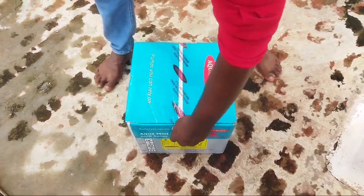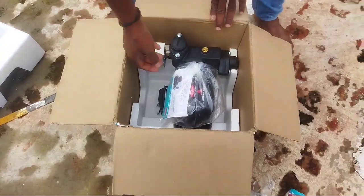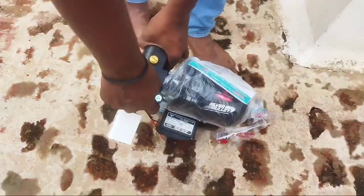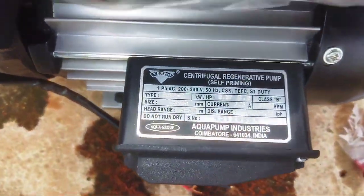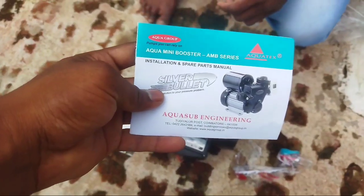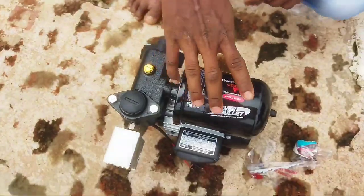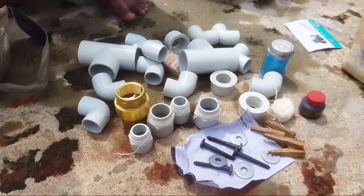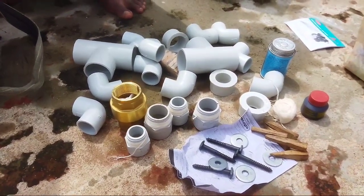We will install this motor. This is the bathroom and this is the washing machine — the washing machine is set up the same way. The pressure is low on this one, so this is the best solution. The water is low on this one.